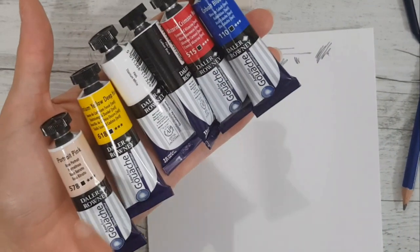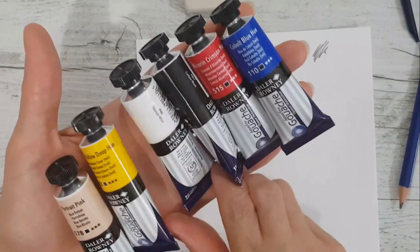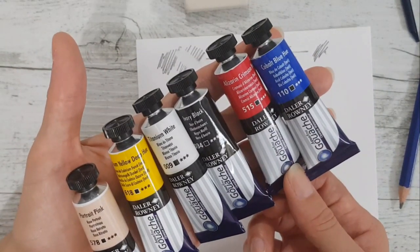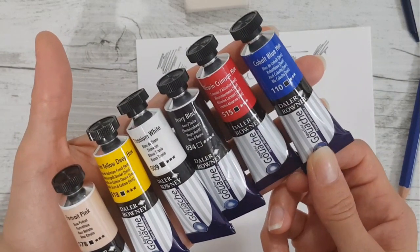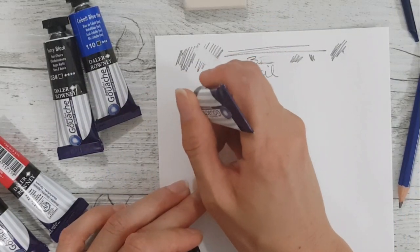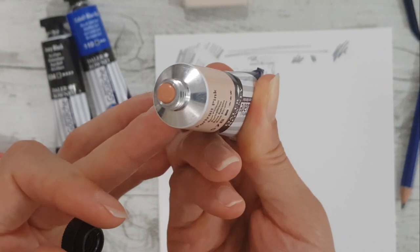So what colors do we have? We have Portrait Pink, Cadmium Yellow Deep Hue, Titanium White, Ivory Black, Alizarin Crimson Hue, and Cobalt Blue. I'm not going to use a palette — I'm just going to dab them on the paper.